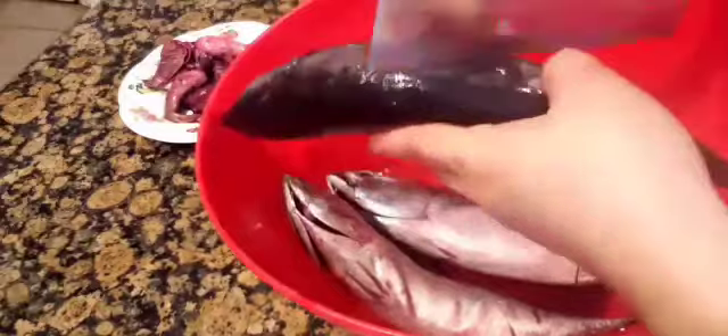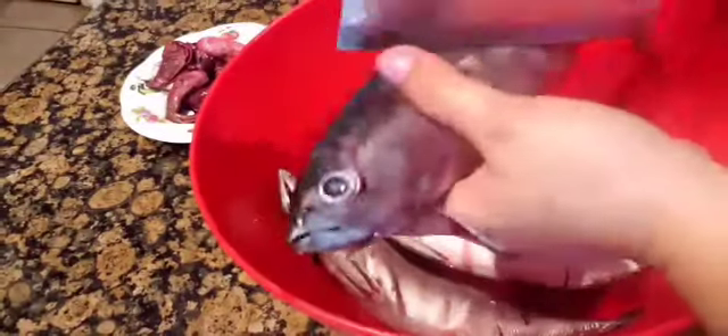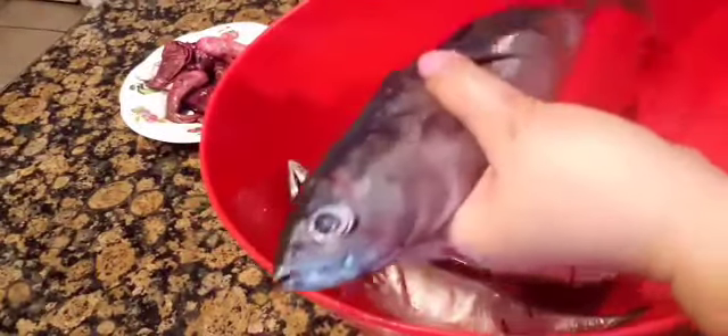Of course you don't do that with every fish, but for this kind of fish it's easier to do it that way if you don't want to make a cut on the belly. Now I'm cutting the sides of the fish just so I can season it with salt when I grill, and it also looks better when you have cuts on the sides.